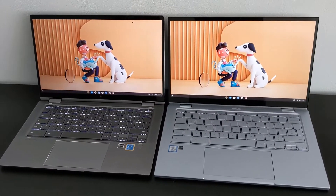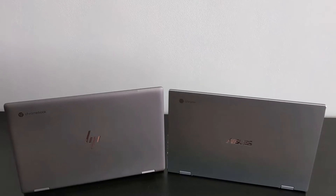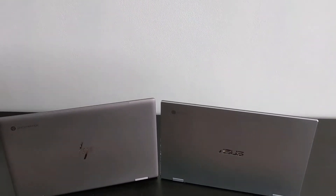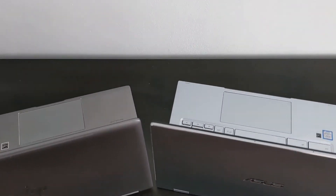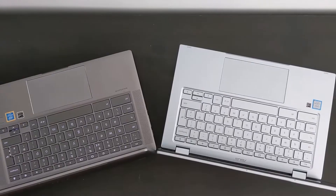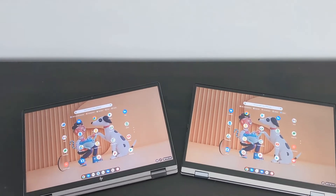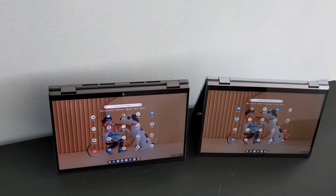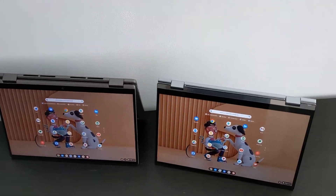It's another Chromebook comparison video, this time comparing two premium 14-inch convertible Chromebooks. We've got the HP X360 14C on the left and the Asus Flip C433 on the right. In the video description I'll give you details of the exact models and link you to their full reviews, which I definitely recommend you check — in this video I'm just going to highlight some of the key differences that may help you decide which one is best for you.